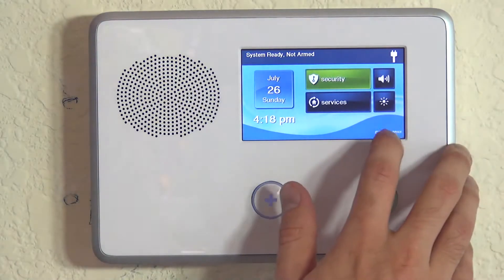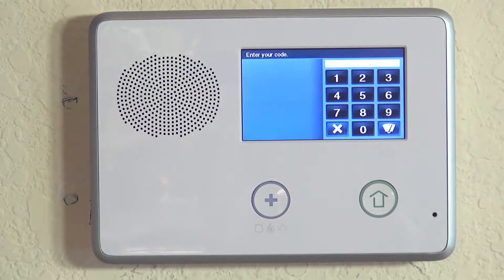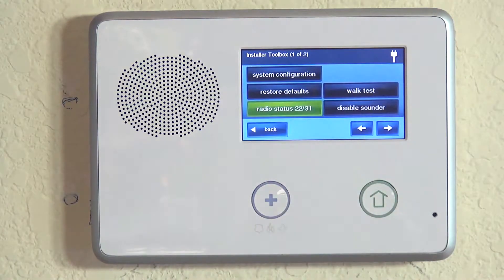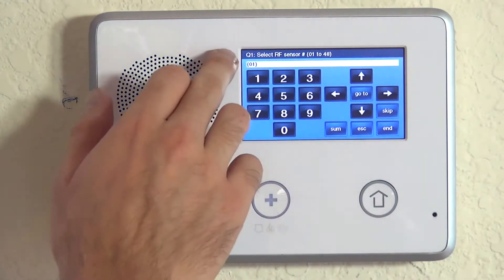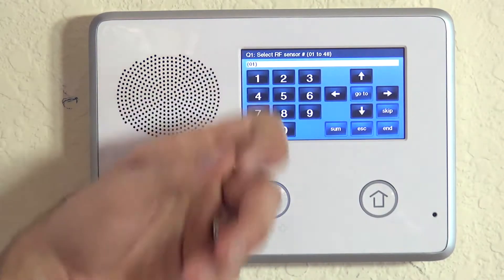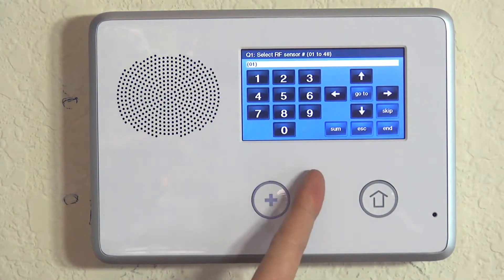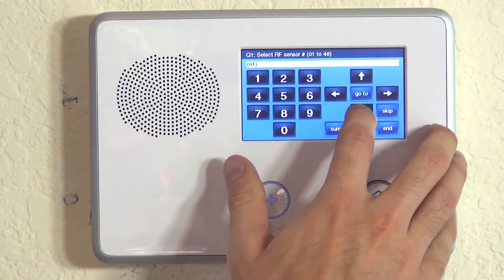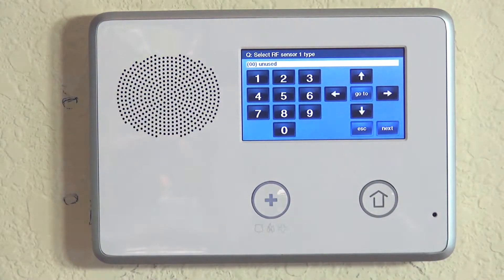So now that we know why we would use a 5809, we're going to show you how to program it to our 2GIG GoControl. Hit the home button, use our shortcut GoControl button to enter our installer code of 1561. System configuration, and we're on Q1, which is select RF sensor number. The GoControl system works with up to 48 wireless zones. We have not yet programmed any zones, so we're going to accept zone number one and go into the subset of questions for zone number one.